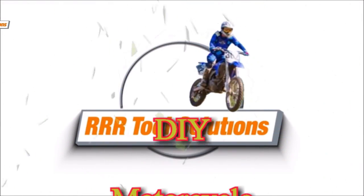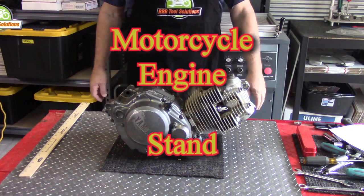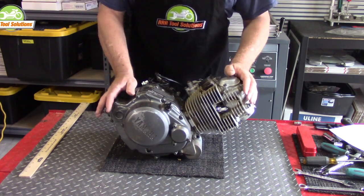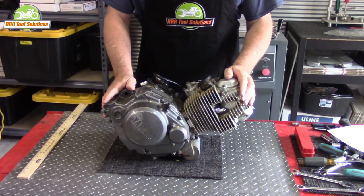Hi, Gordon the Tool Guy here. Today we're going to make a motorcycle engine stand and show you how to do it yourself. This do-it-yourself video will show you how we made our motorcycle engine stand for less than five dollars using lumber and screws. If you have the materials already on hand, yours could be free.